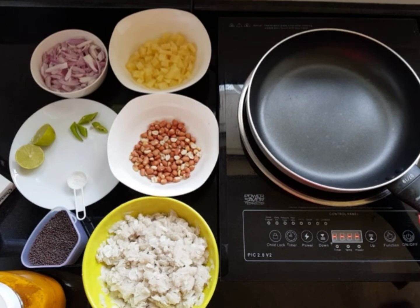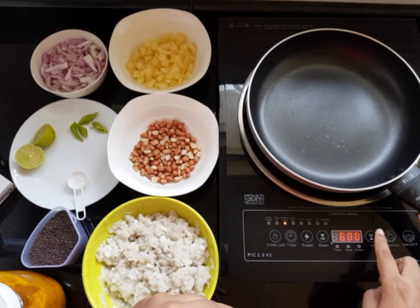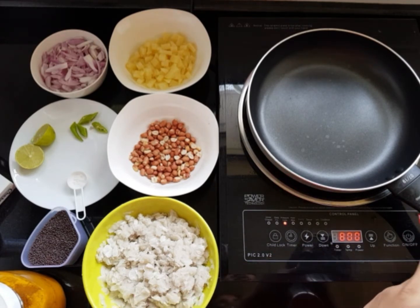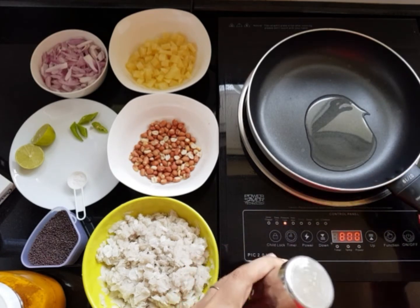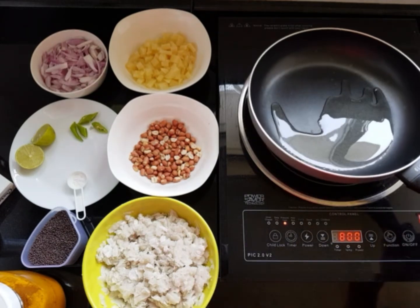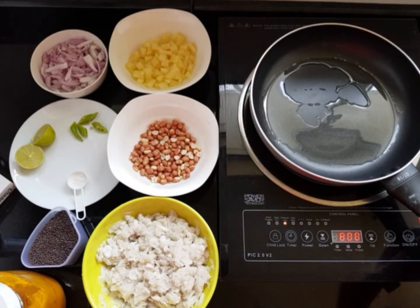Let's start — we are going to heat the pan. We need some oil also for taste, so I'm going to put some oil. I use mostly coconut oil for all of my cooking, I don't use any other oil. I like ghee — if you can get homemade ghee, that's much better.